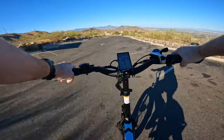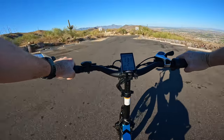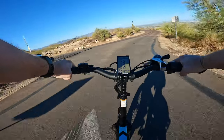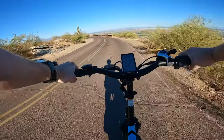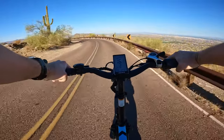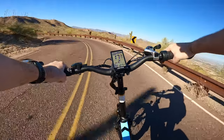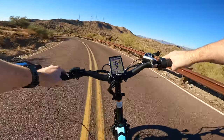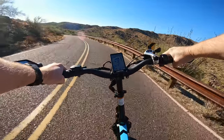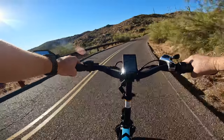We're going to head out to one of the other lookouts now. That was Dobbins Lookout and there's one more we're going to check out. Here's where we test the brakes on a little downhill section. They're not the quietest brakes, but they're a heck of a lot quieter now that they've been broken in compared to when they were new. Just got to keep an eye out for our turnoff.